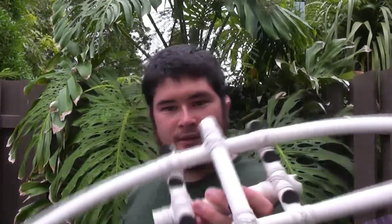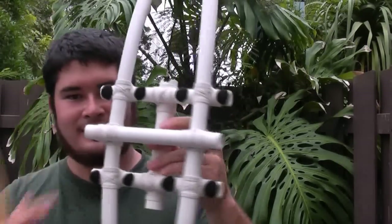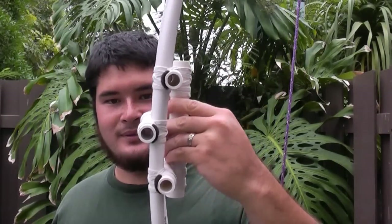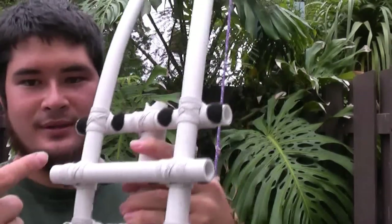I had this crazy idea I wanted to try, so I went back and I cut the 8-inch long, half-inch pipe pieces that we made for the supports. I made another one and I attached it onto the back of the boat — as you can see — and then I added these Velcro pieces in here.